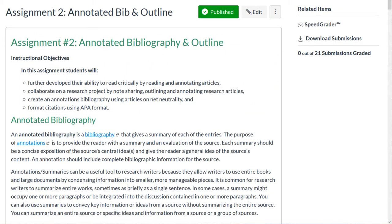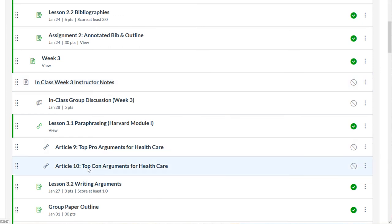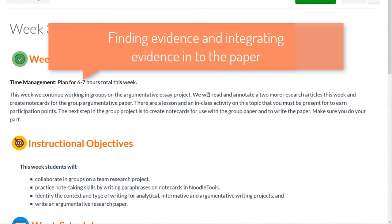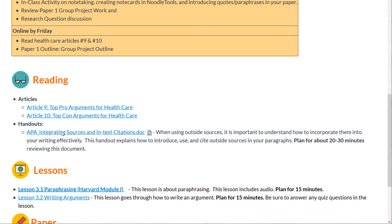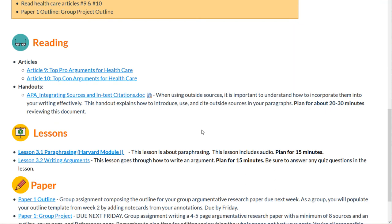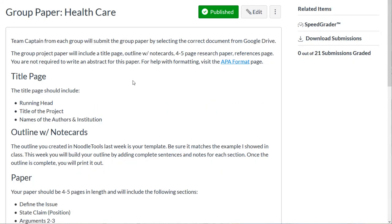In Weeks 3 and 4, students are basically working on the paper. They get two more articles — not part of an official assignment to annotate, but they can use them. We work on finding sources and integrating them into the paper. The in-class activity focuses on note-taking, creating note cards in NoodleTools, and integrating sources into in-text citations. Students have a couple more lessons and then the assignment, which gets them started on the group project paper.